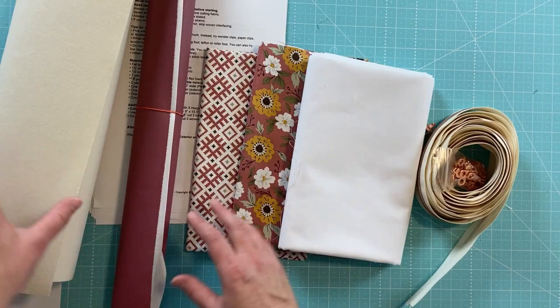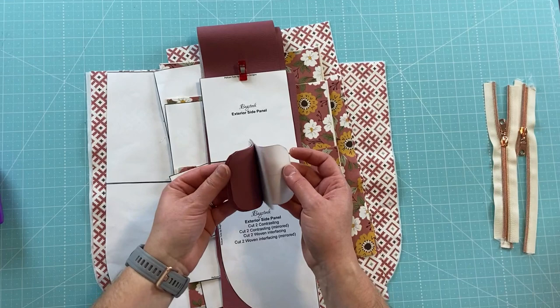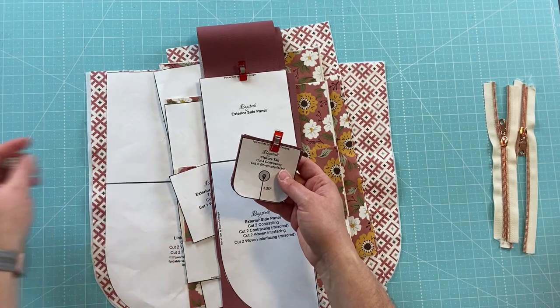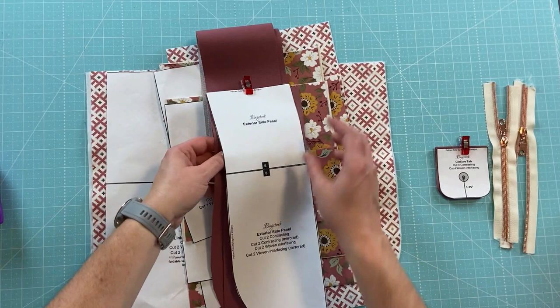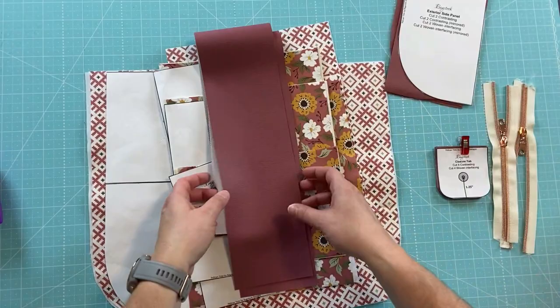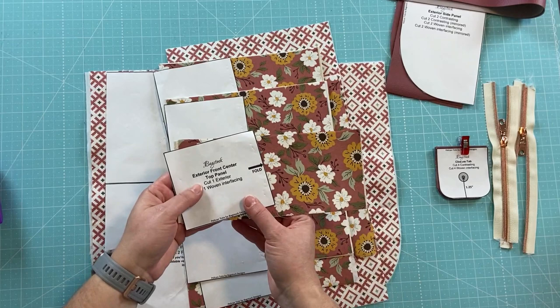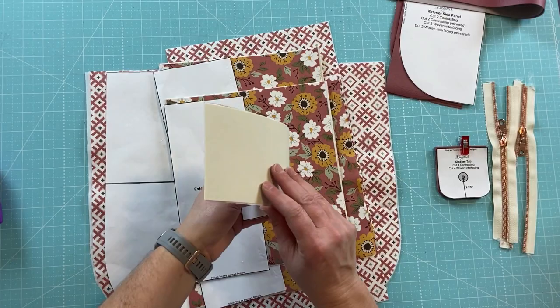I have everything cut and prepped. I have my two zippers cut. Here are the closure tabs — I needed to cut four, and these are going to hold the magnetic closure. I have my exterior side panels; there are four of these and I had to mirror them. I did not cut interfacing since I am using the faux leather. These are my two bag straps from the exterior contrasting fabric. And here is the top panel of the front of the bag — this goes above the zipper and has the woven interfacing and Decovil on it.